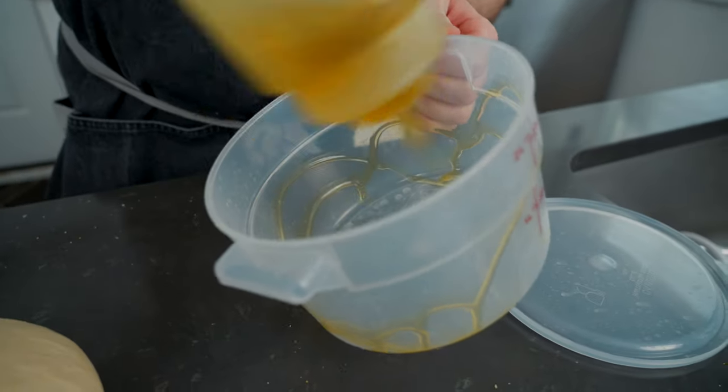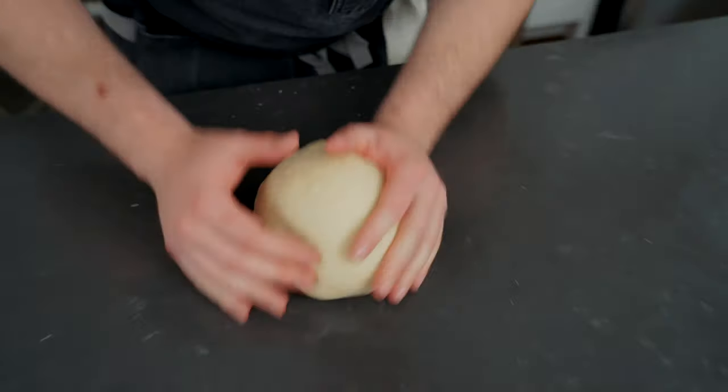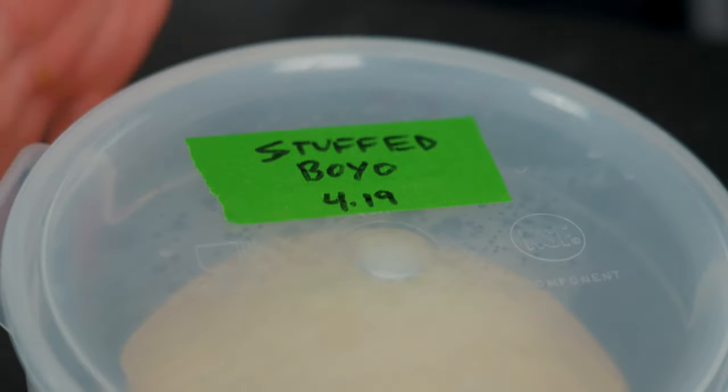Lube up a container with some olive oil then set it on the counter at room temperature. Before using the dough you're going to want to let it sit at room temperature for at least four hours. However, if you want to go above and beyond, after the dough has been mixed and rolled into a ball, pop it in the fridge and let it prove overnight — you can even leave it in there for two, even three days. It's just going to develop flavor.